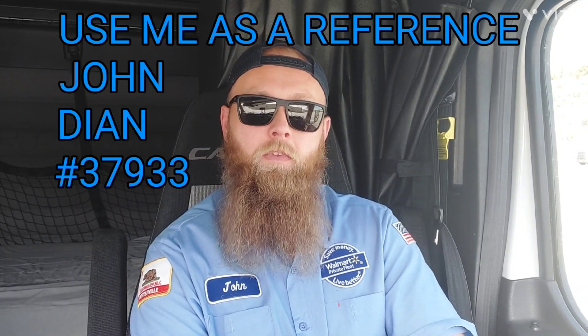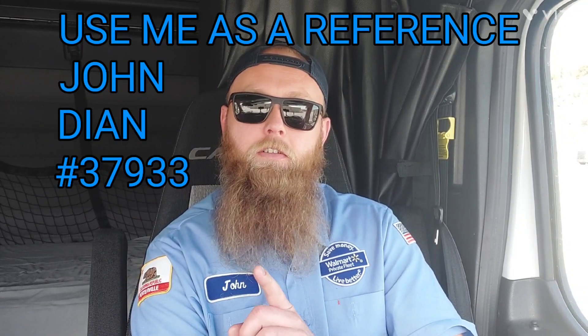I'd say 99% of the time it works. Yesterday I was at a Stockton Hammer Lane and they have ramps in the pit to make your tires go higher. I thought for sure if they have the ramps, most of the time that brings you up to height and you don't have to do anything. But I dropped the airbags anyway and it wasn't enough — I had to go out and slide the tandems.